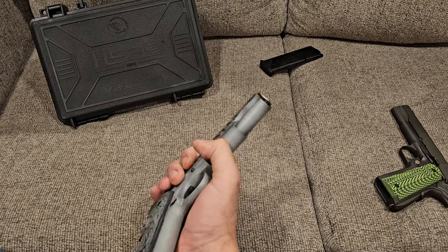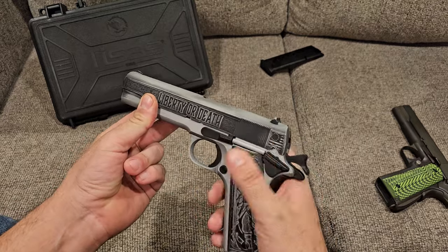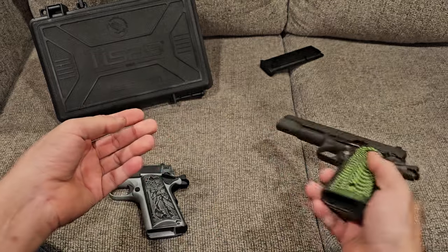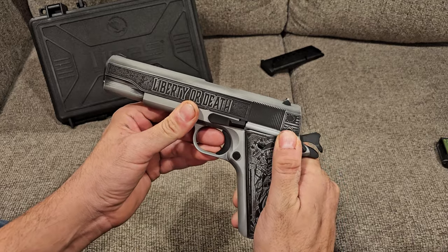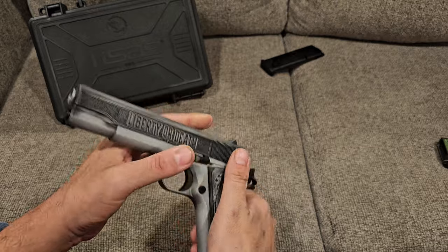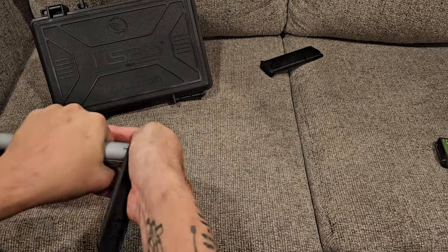It's a minor thing but the safety is a little crunchy compared to the Auto Ordnance, which is smoother and easier to sweep up and down. This one actually has a sharp edge that can dig into your finger. Minor things, but for a new shooter they may put them off 1911s a little bit because of the slightly compromised experience.